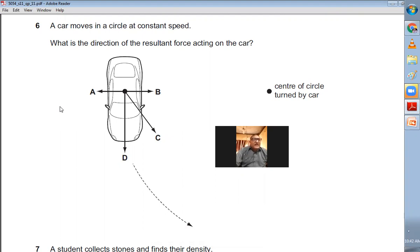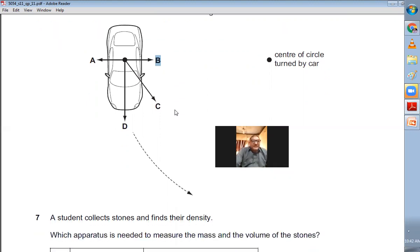Question number six: A car moves in a circle at constant speed. What is the direction of the resultant force? Whenever a body moves in a circle, the resultant force is always directed towards the center of the circle. The arrow pointing towards the center of the circle is B, so B is the choice for question number six.